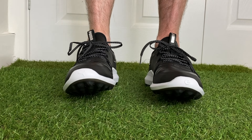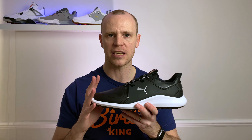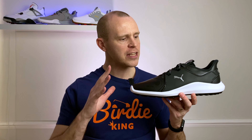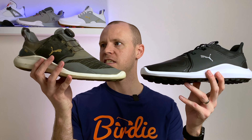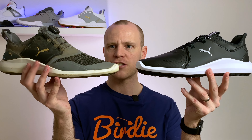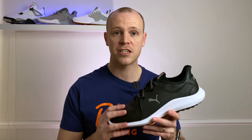Hi everyone, Kevin here from Golf Guy Reviews. In this video we're going to take a close-up look at the brand new Puma Ignite Fascinate Pro golf shoes. These are a spikeless pair of golf shoes that currently retail here in the UK for £99. We're still on lockdown here in the UK so I haven't been able to wear these out on the golf course, but I will do a follow-up review once I've used them in the real world. If you enjoy this video, make sure you hit that like button, and I've included my affiliate links down below in the description.